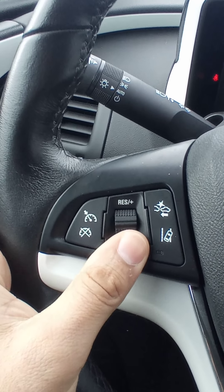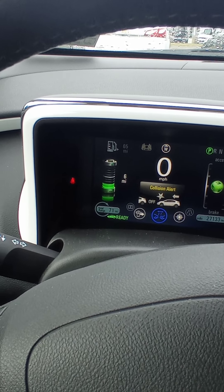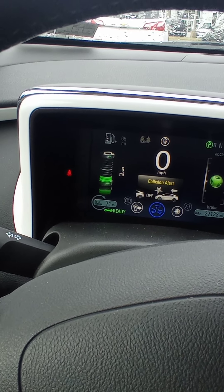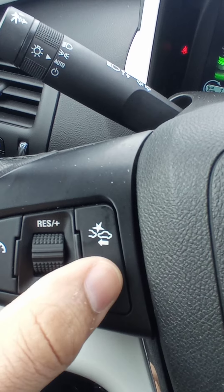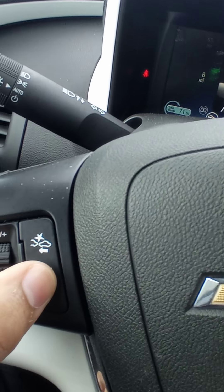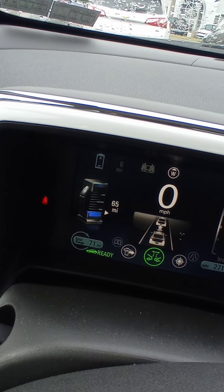Right here is for the heat. Right here you got cruise control. You got collision alert — right there you set up how far you want it to let you know when there's a car in front. It's going to beep or vibrate, depending on how you want to do it. This is lane tracking — if you're getting out of the lane, it's going to start vibrating to let you know that you need to get back on track.